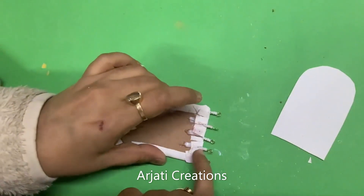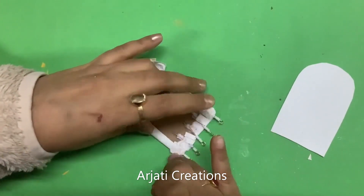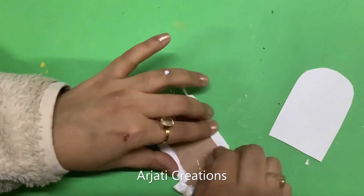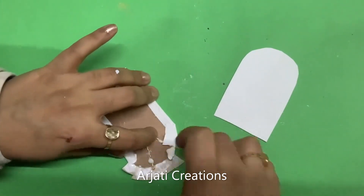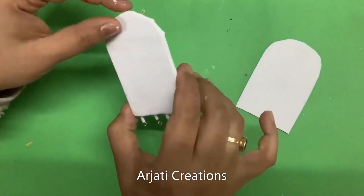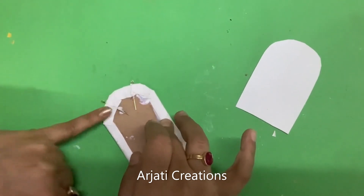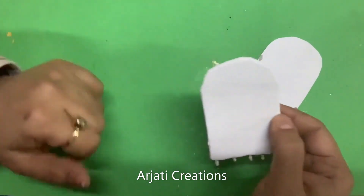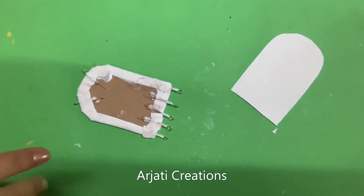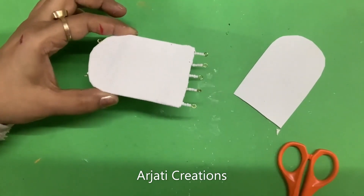Your base is ready. You can just stretch it. Now we will do the top part — give it the necessary shape. As you can see, we have given it the rounded shape. Now before we stick the back side, just make sure all four beads are visible — they are completely visible.